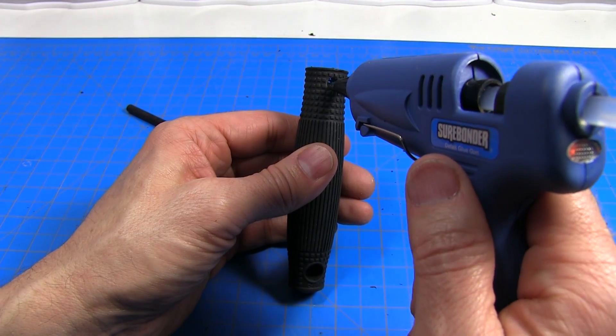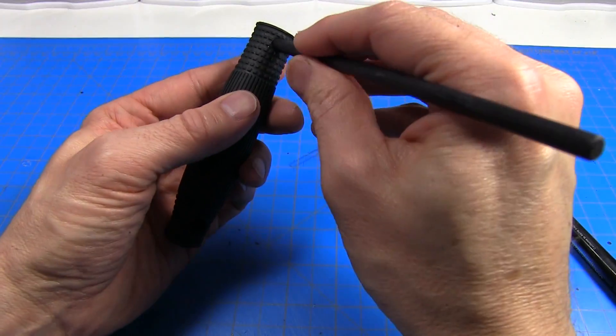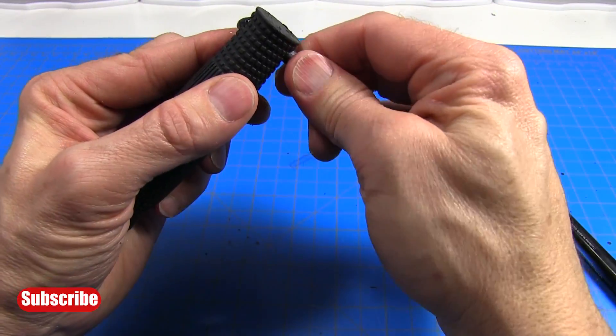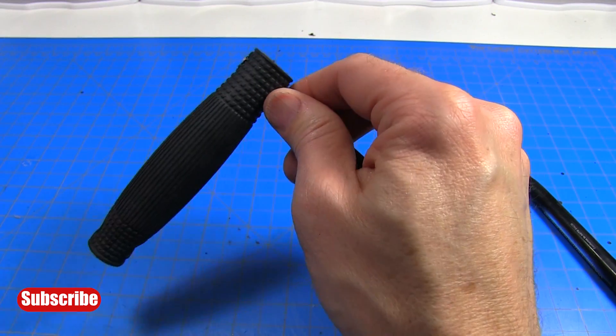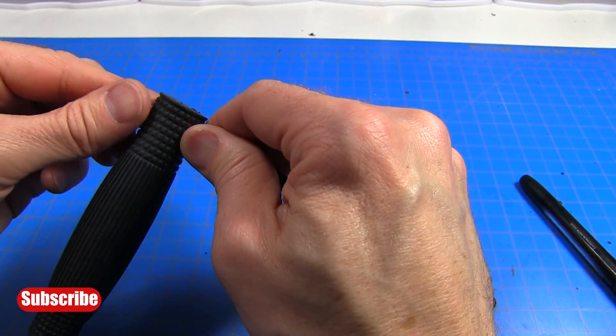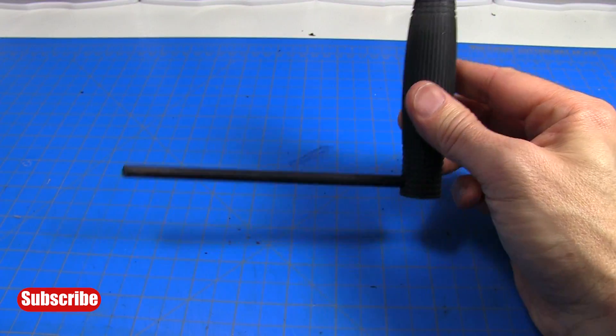Now I'm going to put a little bit of hot glue inside this handle and then just push this dowel in to the other side. Carefully wipe off the excess glue - try not to burn yourself. And the handle is done.